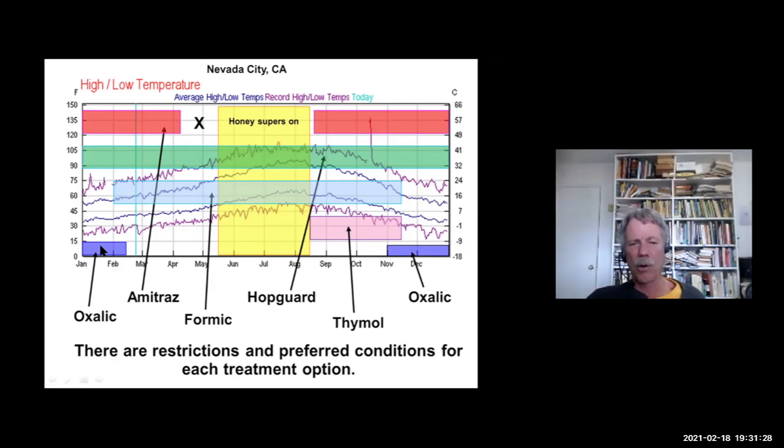Treating with oxalic acid is really only a possibility after you've pulled your honey off. Oxalic acid is only registered for use in early spring and fall — no other time of year. Anyone applying oxalic acid during the summer is breaking the law. The only two treatments currently registered for summer use are formic acid and Hop Guard.